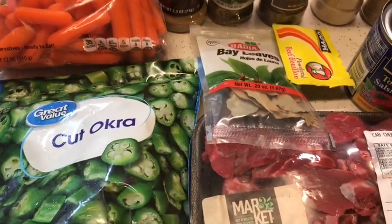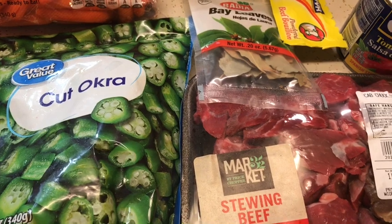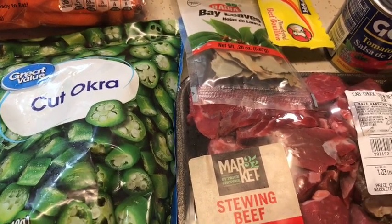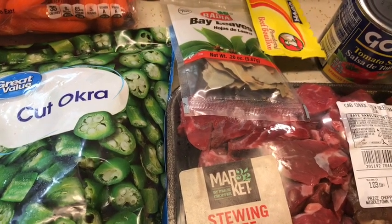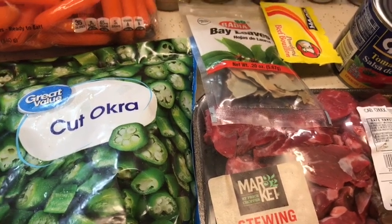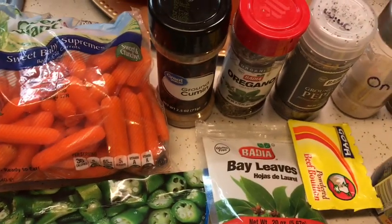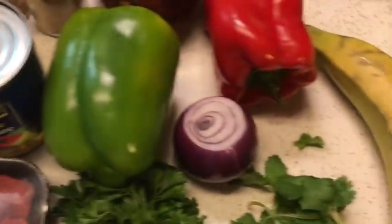Hey guys, welcome back to my kitchen. Tonight I'm making a delicious okra stew — quimbobo guisado, or quimbobo alo cubano. This dish originated in Africa and made its way through the years, through the slave trade, to the Caribbean, to Cuba and Puerto Rico and different islands like that. Tonight I'm going to tell you what I'm using to make this. It changes up depending on who's cooking it, but the main ingredient is okra.